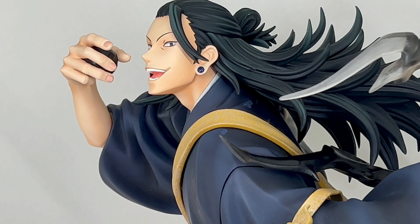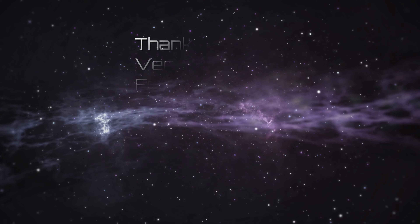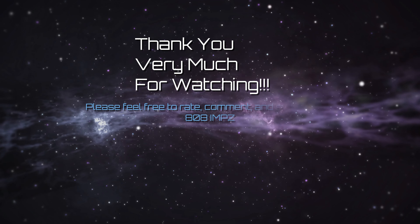Anyway, let me know what you guys think — feel free to rate, comment, and subscribe, and see you again soon. Thanks for watching!